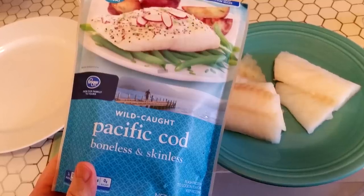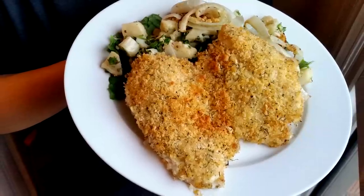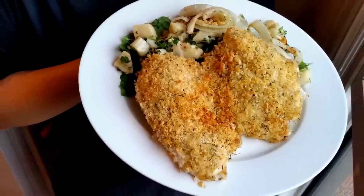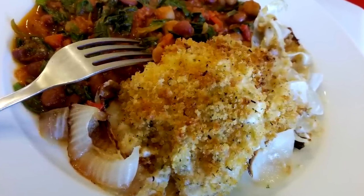Alrighty, Chef Buck here and today we're going to cook up some cod — a very easy, very tasty recipe. Throw it together, bake it in the oven, lickety-split. Super flavorful. Cod doesn't have a lot of personality, so this recipe gives it a little oomph, plus it's baked in the oven.